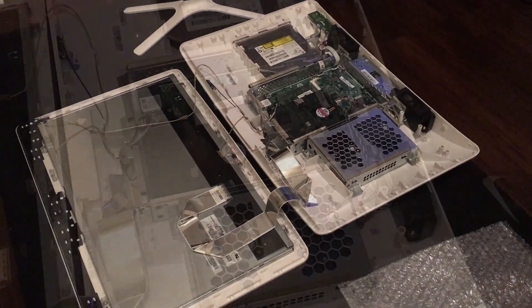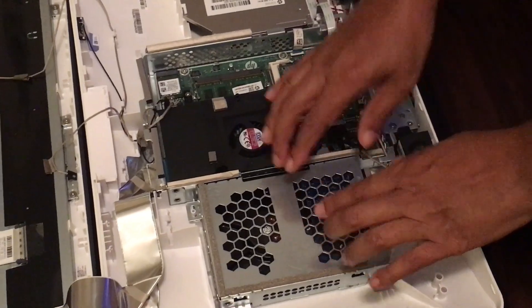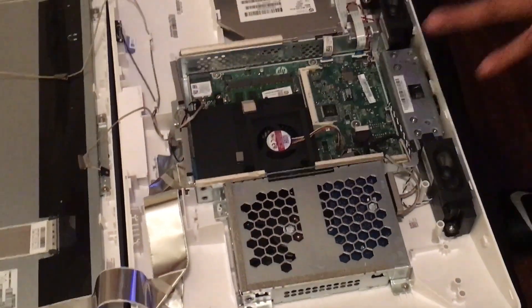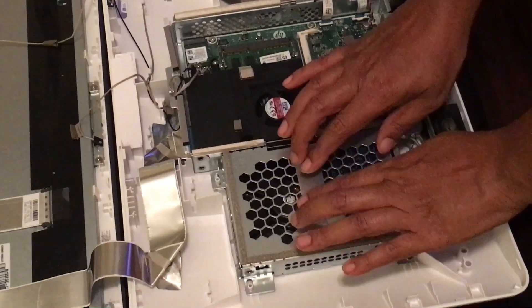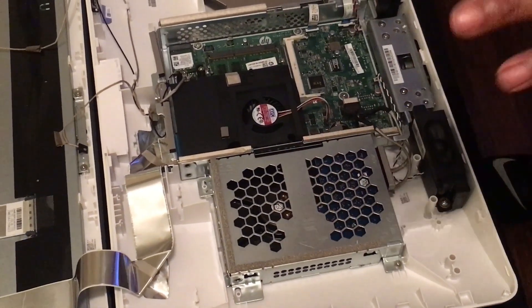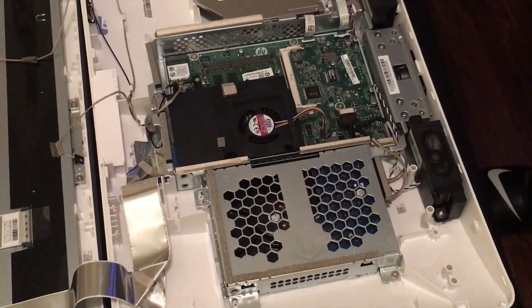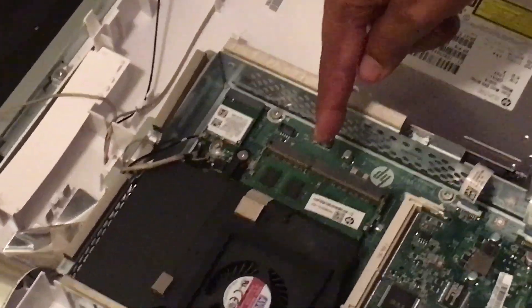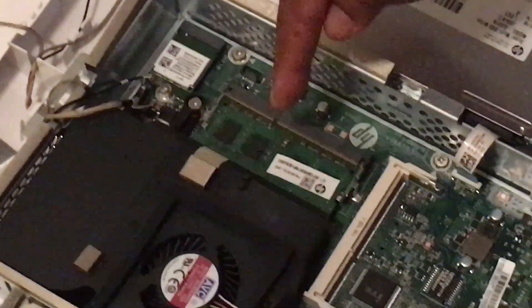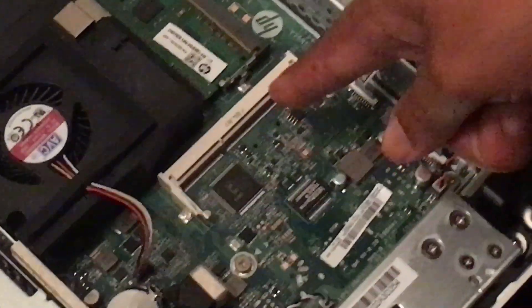Okay, there it goes. Once you open it and take the back off, you want to tap on the cage to get the static electricity out of your body before you touch anything. As you can see right here, this is the installed memory — four gigabytes — and here's an extra slot.